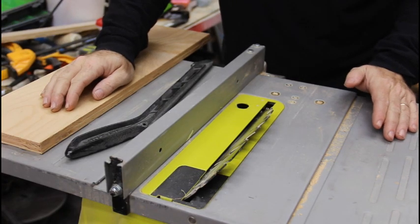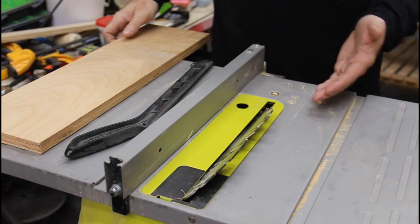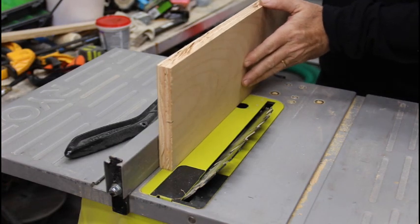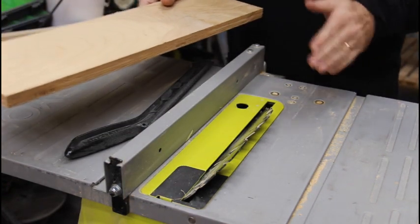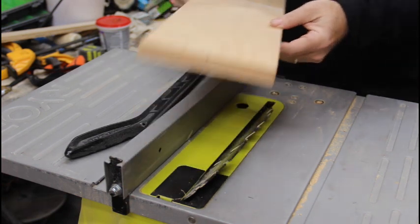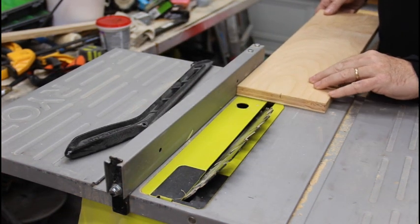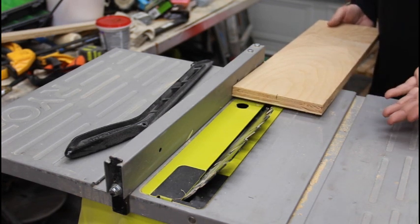So why 45 degrees? Well, most saws go to 45 degrees. If you wanted to cut say a 70 degree angle, you could set this to 20 and run the board through this way, but you'd have to do each cleat individually. Whereas when you set it to 45 degrees you have a board — like I have here, which is a six inch wide — set your fence at the halfway point, run it through, and then you end up getting two opposing cleats of the same size.